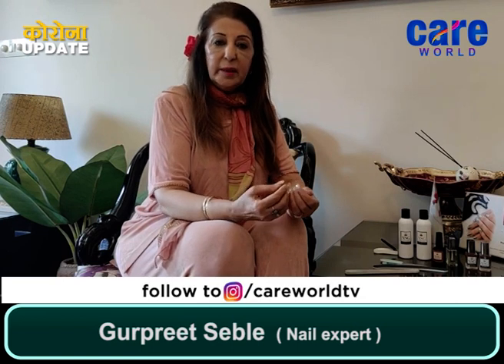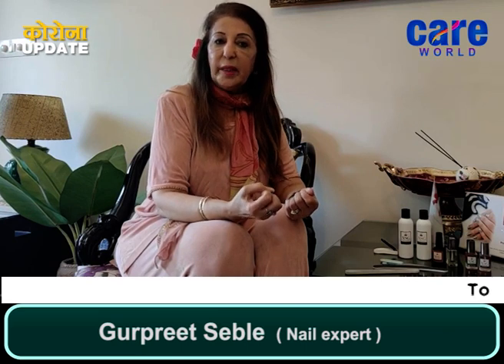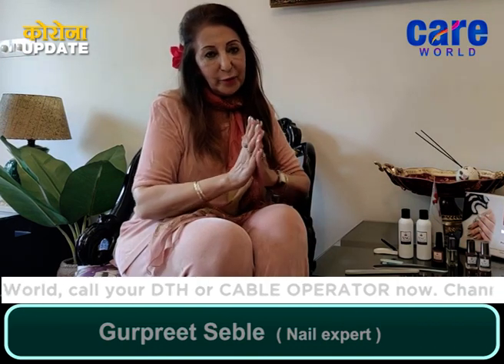With this, we are bringing other tips on how to preserve your hands from dryness and protect the nail plate. We look forward to seeing you soon in another episode with another tip very soon. Thank you.